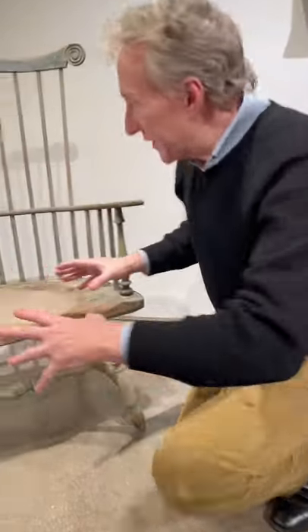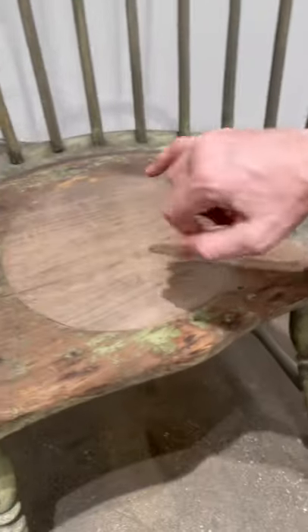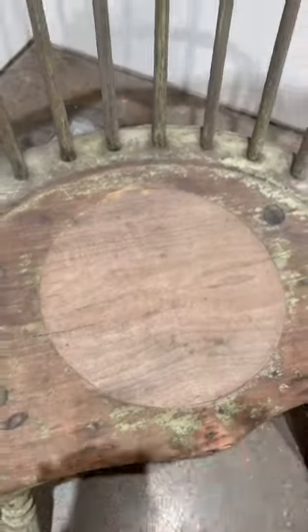This is a great study piece because it's a wonderful example of a Philadelphia Windsor armchair that has been converted to a potty chair. So it becomes a study piece really.